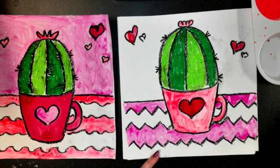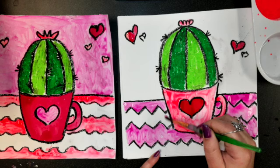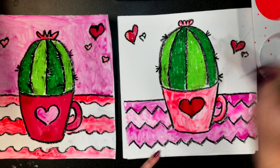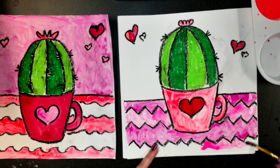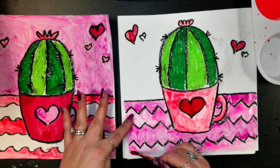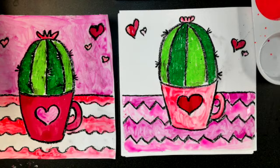I think I'll paint my heart red, and maybe a couple of the hearts red too. Wash my brush, then I'll paint one of my zigzag stripes dark pink — every other one like a stripe. I'll go back and do the other ones with light pink. Don't forget the spot in your cup handle. Then I'll paint a couple more hearts at the top light pink too. Take it to the drying rack and let it dry — cute little Valentine's succulent!